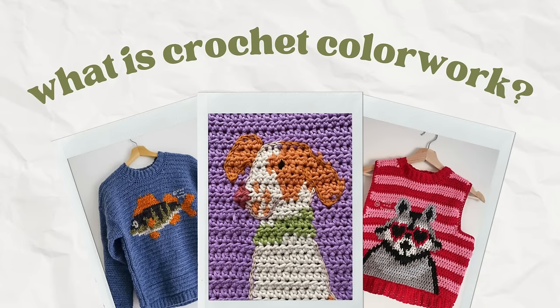So what is crochet color work? There are a lot of different terms floating around the internet, and I want to put out a disclaimer that I might be using some of these terms incorrectly — I'm a non-native speaker and a self-taught crocheter who picked everything up from YouTube, Instagram, and other people's patterns. Terms like tapestry crochet, crochet graph work, crochet color work, pixels, grids, and graphs all get thrown around and used interchangeably.